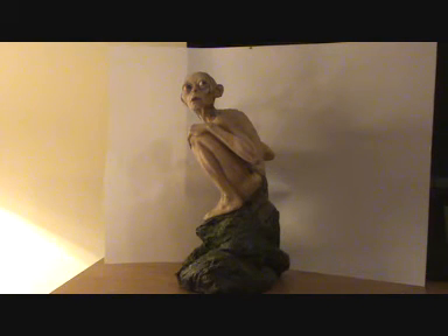This is a polystone statuette of Smeagol, and the height is six to seven inches tall. It is very, very well detailed. I really do like this piece — I would call it a piece of art.